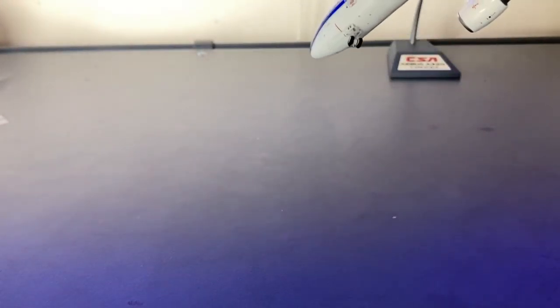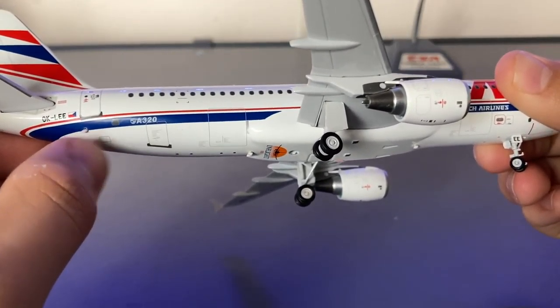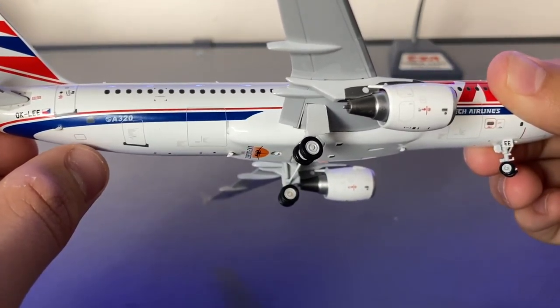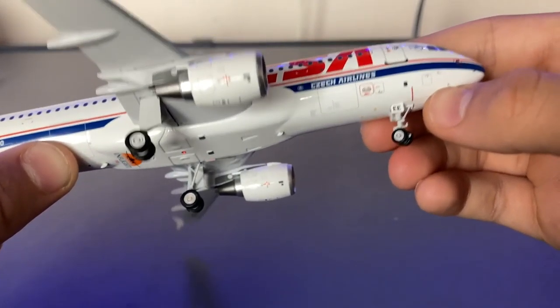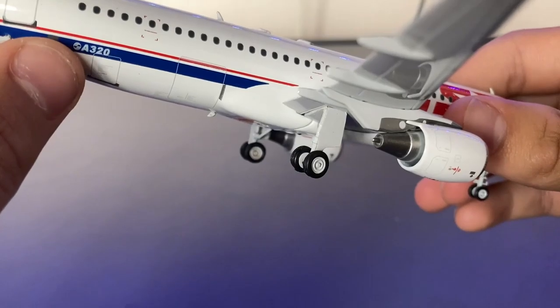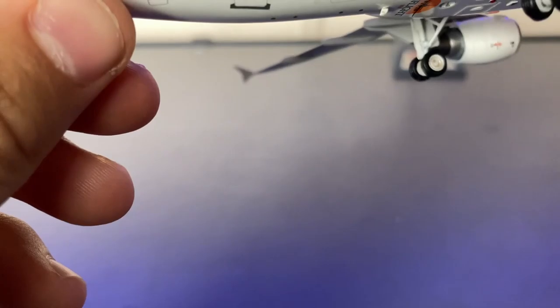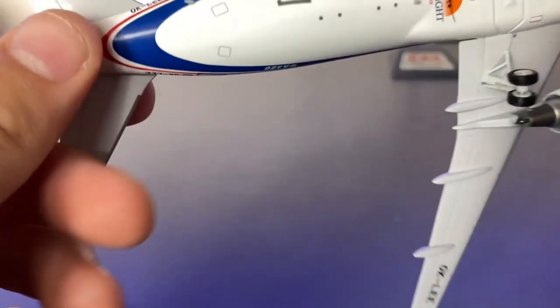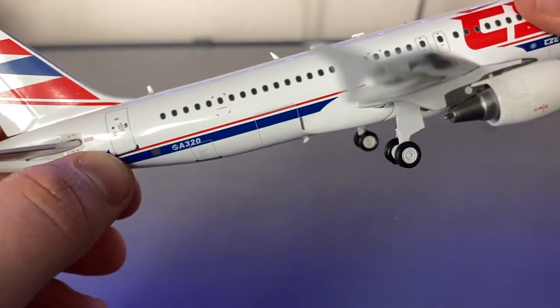That brings me to the differences between the left and right sides of the aircraft. On the right side you can see all of the cargo doors, as well as a bunch of other little maintenance doors. And there's actually an antenna on the side of the aircraft — either that's a mistake, or that's accurate to its real-life counterpart. But yeah, that really is all there is to this model.